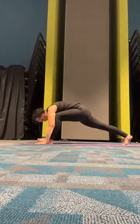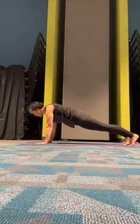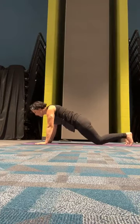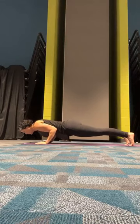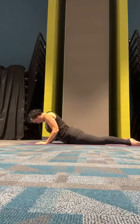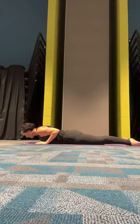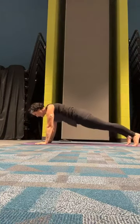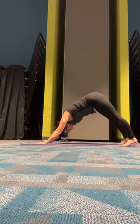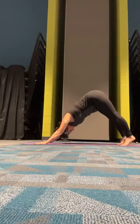We're going to bring the right foot back to meet the left, coming to a plank. Your choice — you can either lower to a half plank or stay in a full plank, but we're going to lower down to the mat, keeping those elbows pressed in. Inhale up to a cobra, exhale back down to the mat. Press through your plank, lift those hips — downward facing dog. Bend both knees deeply, look to the top of our mat and make your way there.